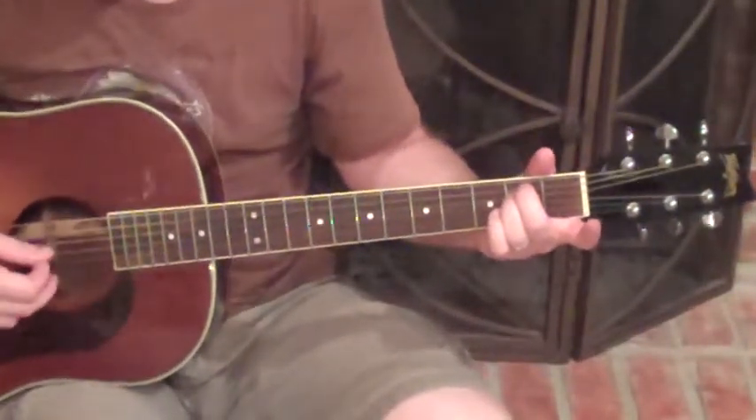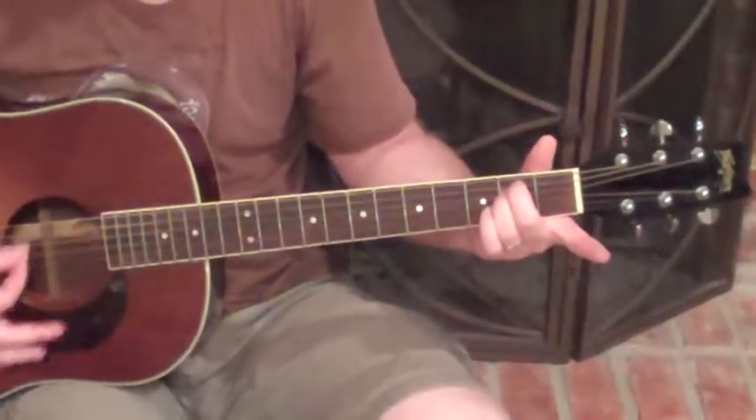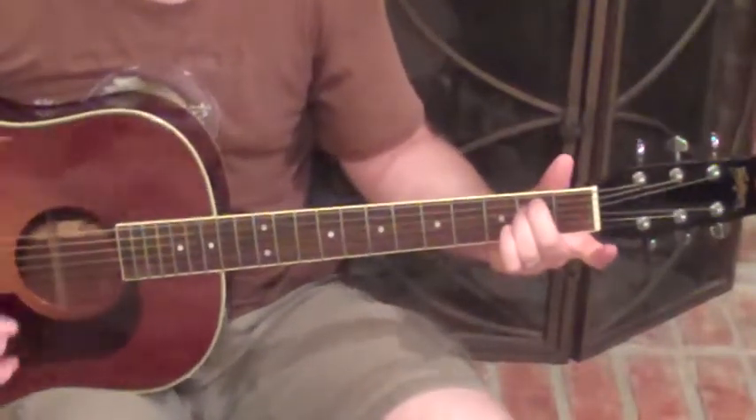And then it's open on the G, B, and E strings. And that's your E minor chord.